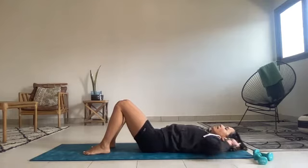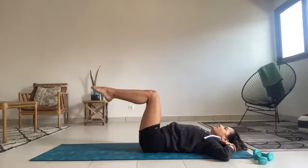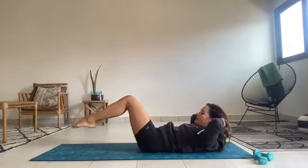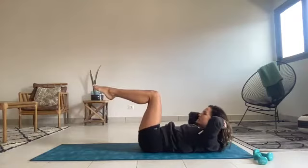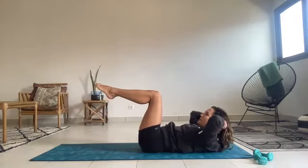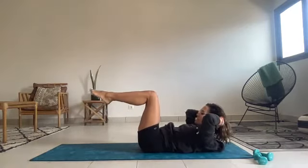Bring your hands behind your head, elbows wide to the side — a fingertip touch behind the ears. Floating the right leg to table, float the left leg up to meet it. Draw the abs in, keeping yourself in neutral. Float the head, neck and shoulders up. You're going to dip the legs forward halfway and drag the legs back up. Dip forward halfway and lift. If this feels stressful on the neck, put your head on the mat and put your arms by your sides.